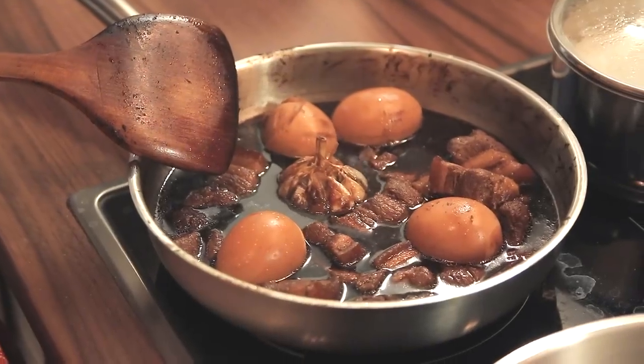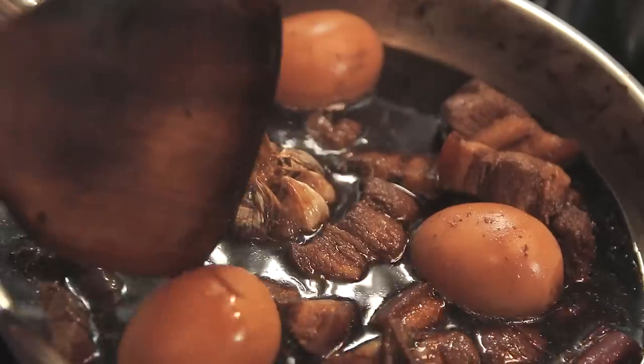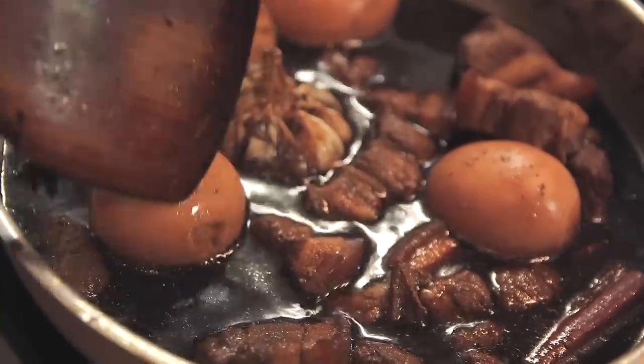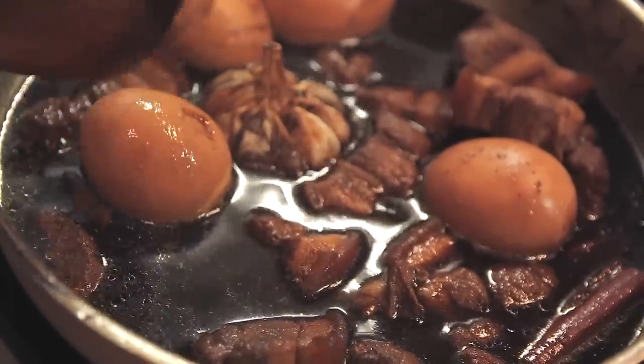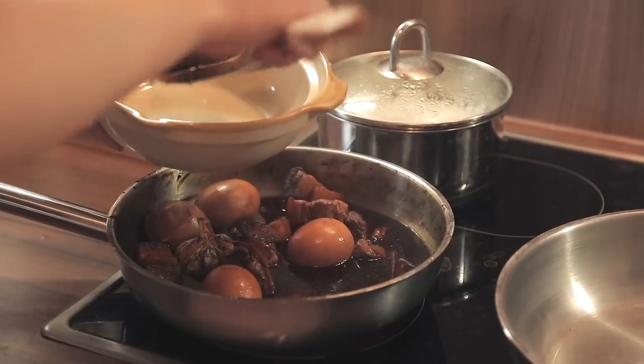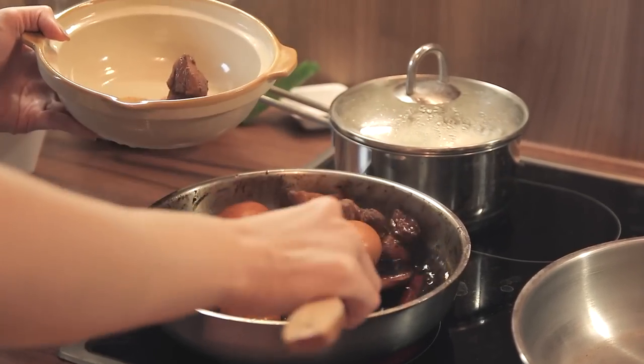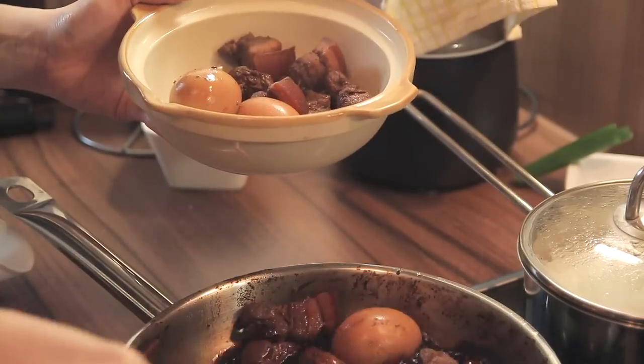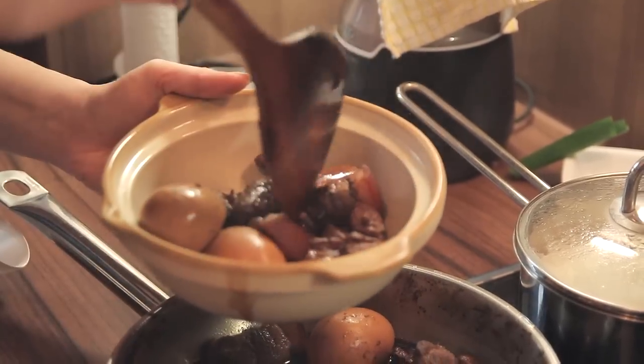We'll leave this for about 20 minutes. After 20 minutes, as you can see, the egg has gotten darker because the gravy is only covering half of the egg. So I had to turn it from time to time to ensure that the egg is nicely coated with this nice brown color. Anyway, this dish is now ready after almost an hour. We're going to dish it out.